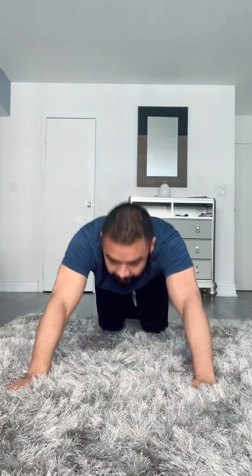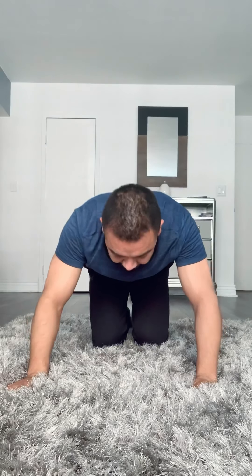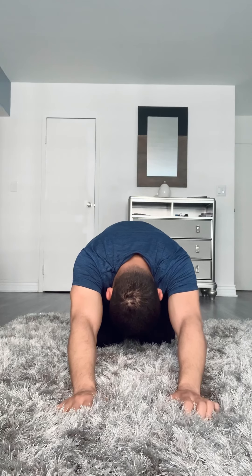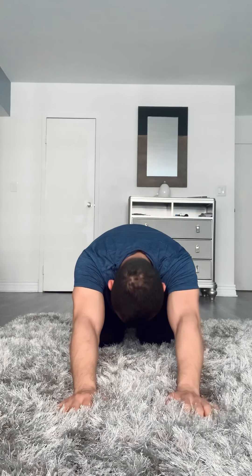Give me just one more cobra — our last one. Relax, let go. Go back down to child position. Great job today! I will see you guys tomorrow for another great workout. Have a great day.